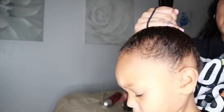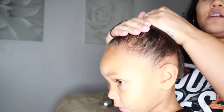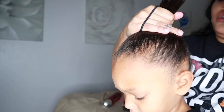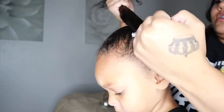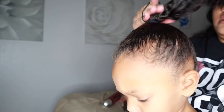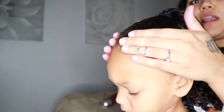The easiest way for me is — without brushing or doing anything else right here — I need to secure the hair tie first. I don't like to do it super tight at this stage.